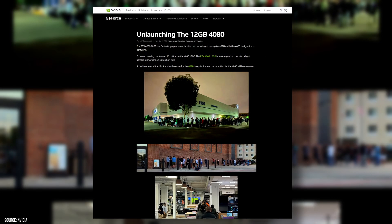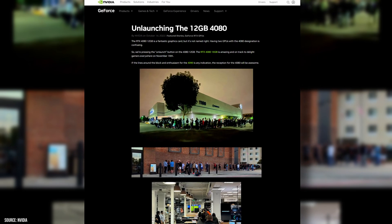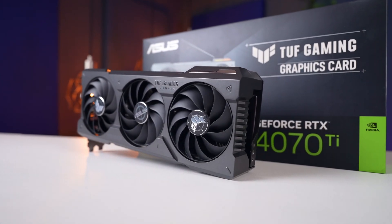NVIDIA launched a competitive card and priced it lower than AMD? No way. When NVIDIA did a 180 and unlaunched the RTX 4080 12GB, they did themselves a massive favor. Right here we have that card, and it is the RTX 4070 Ti.